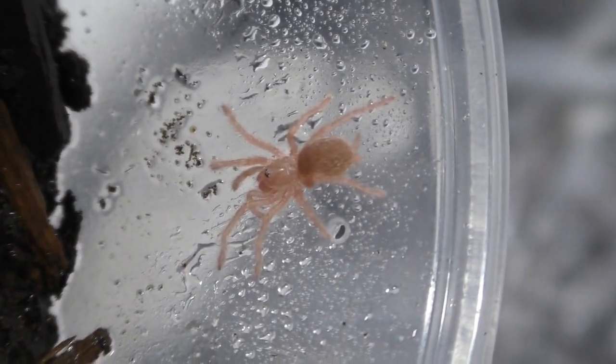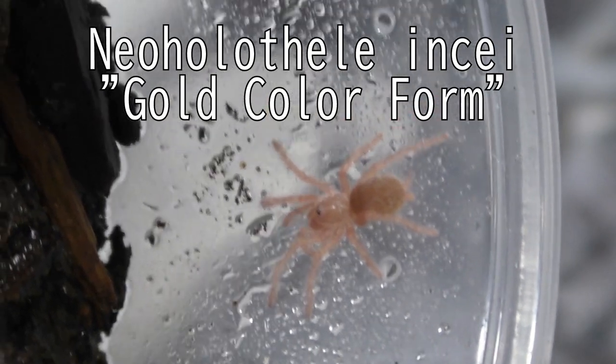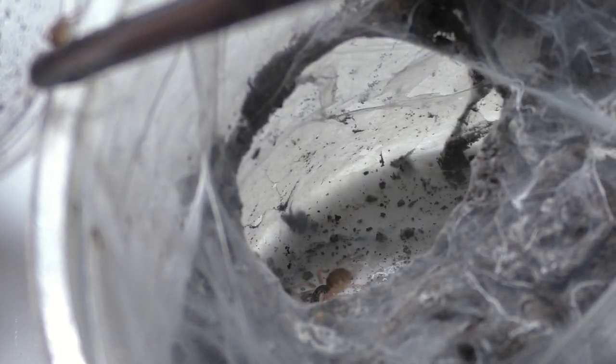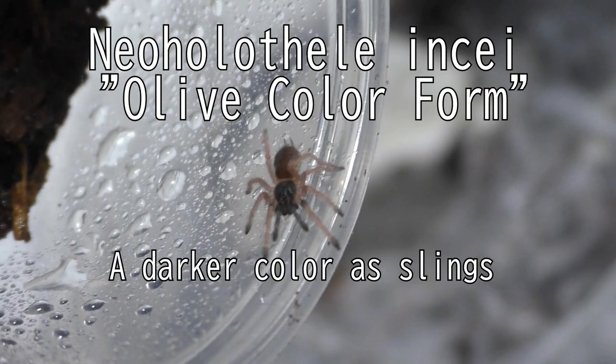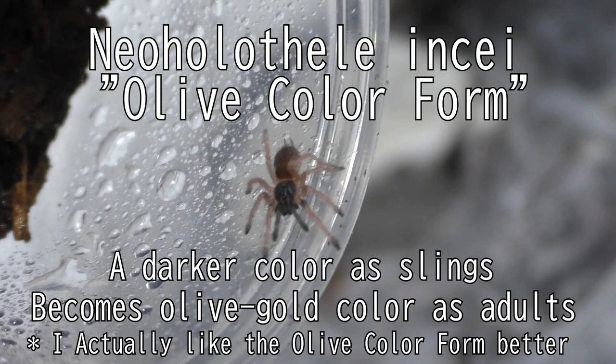What I'm showing you here are the color forms. This one here is the Neoholothele incei gold color form, and this gold color form is actually a recessive color form of the species. It looks completely different from the olive color form, which is the darker one I'm showing you now. Of the nine babies I separated, only one of them was the gold color form.